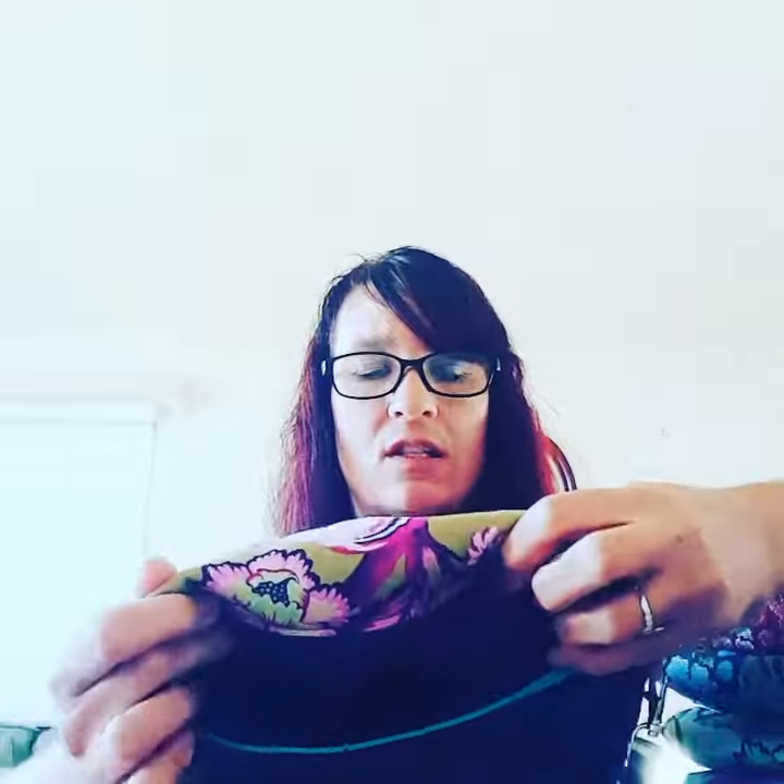I want to show you the back side. Here's the big large zipper compartment. You unzip it and it goes all the way across the clutch, as you noticed. You can put your phone in here.